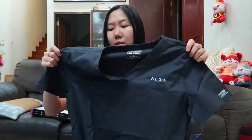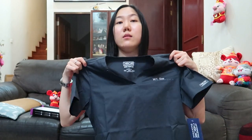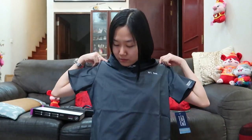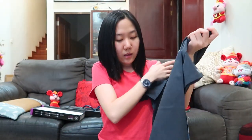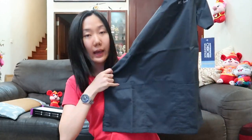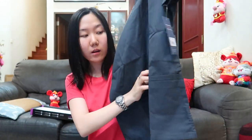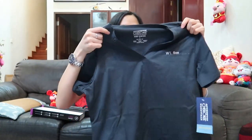I hope XS actually fits me well — I didn't try it, let's see. I chose this design with two pockets so I can put some of my stuff inside, and of course the V-neck one because I love V-necks.